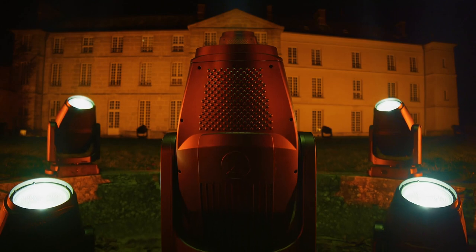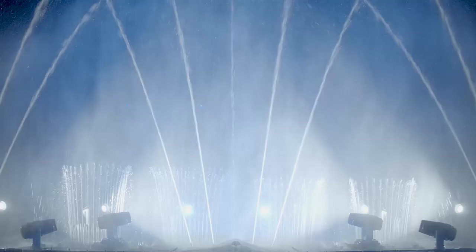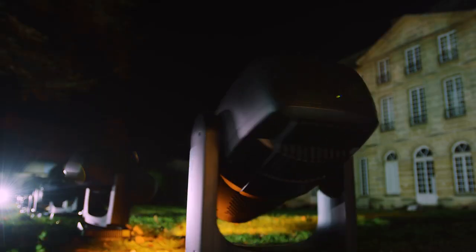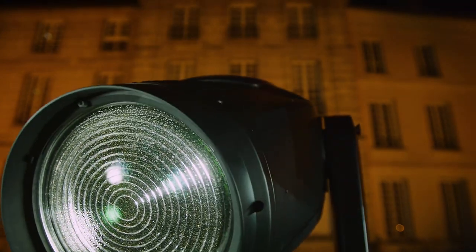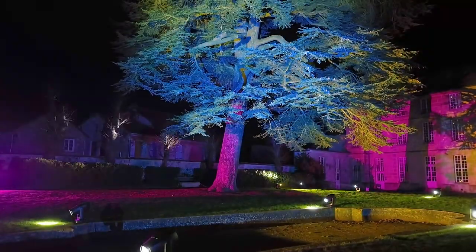We could start by focusing on its amazing ability to withstand the most extreme conditions, its unique design, its versatility, or its 210 millimeter Fresnel lens with an exclusive optical texture. Ayrton's first waterproof Fresnel wash light is eager to create incomparable new atmospheres.